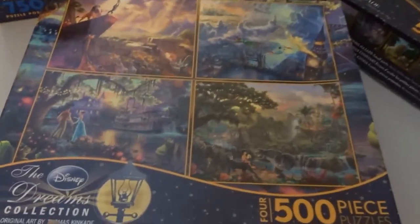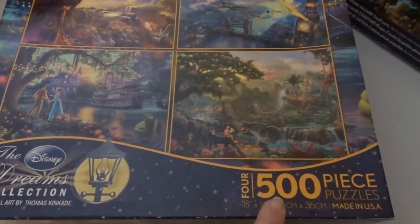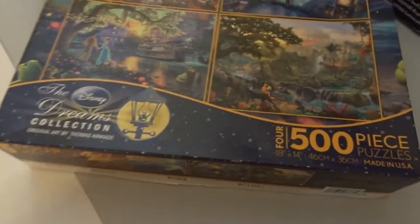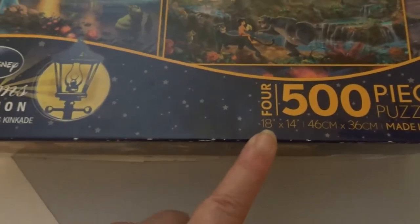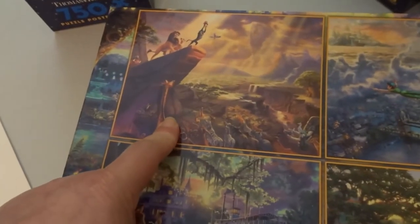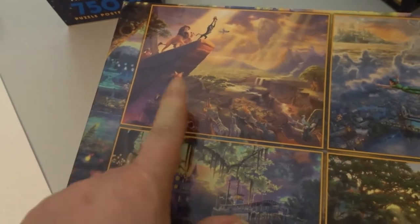Let's talk about this little one. It came out of one of these four-piece sets where you get four 500-piece puzzles. They are 18 inches by 14 inches, and stock poster frames do not come in this size. I've already done this one a couple of years ago — I'll link the video on framing it and show it to you right now.